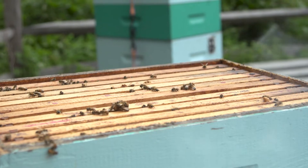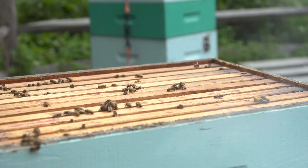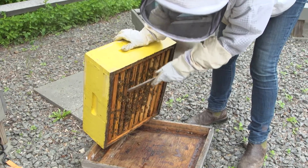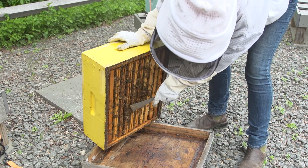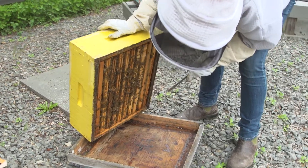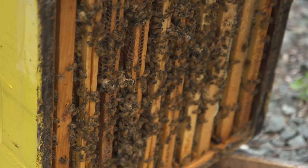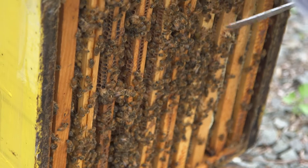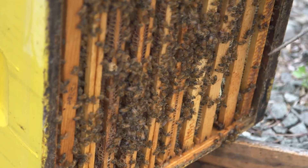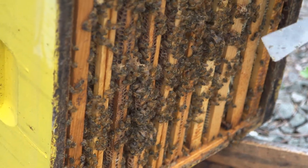There were clearly some cells on the underside of this, and I want to see what kind they were. There has been some brood in here. And these down here are queen cells — swarm cells. So this was a colony that was committed to swarming, and I'm going to remove these cells and inspect every frame now.